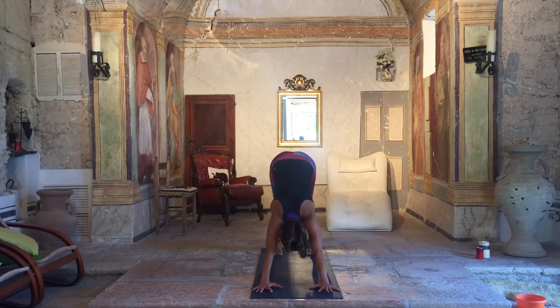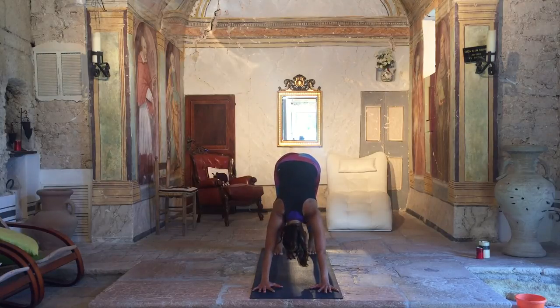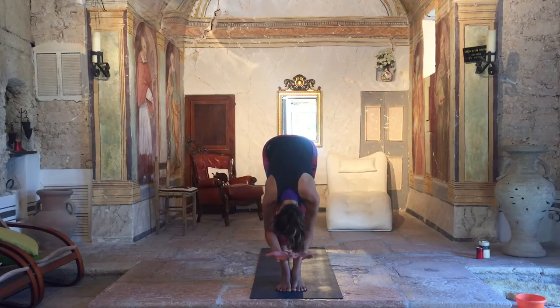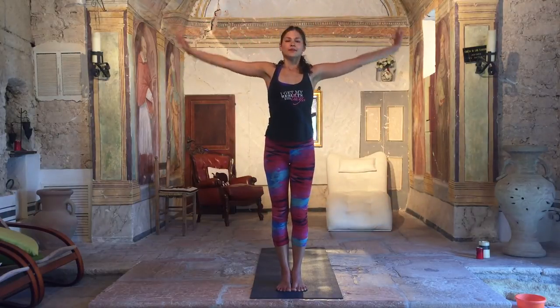Take five breaths. Roll the shoulders away from the ears. Press through your fingertips. Neck is long. You want to feel your breath. On the end of the exhalation, we're going to move forward. Inhale, walk or step your feet to the front. Lengthen the spine. Exhale, chest to your knees. Inhale, take your arms all the way up to standing. And exhale, samasthiti.